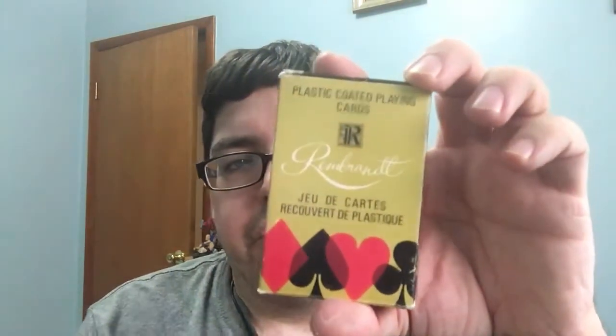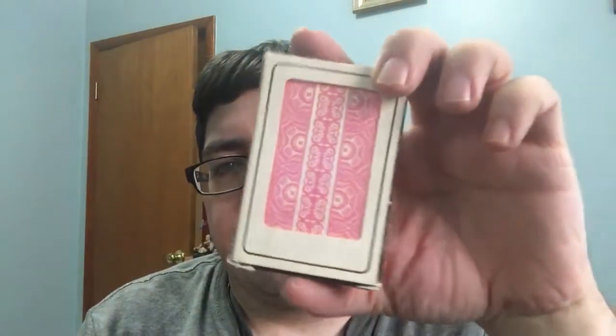Today I've got a couple more eBay ones. This one is the Rembrandt. Check it out. It's got a pretty nice back design. You can see there. It is kind of a bridge-sized plastic-coated deck. It's actually really good, this one, it looks like. Yeah, very interesting back design.